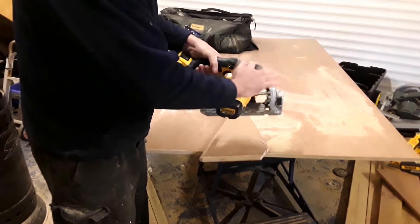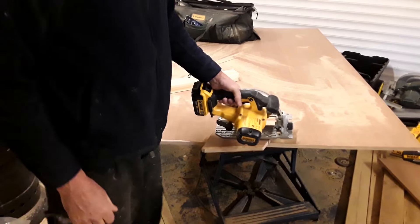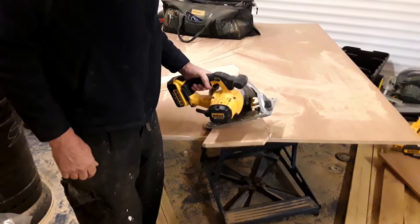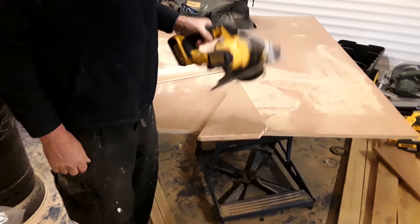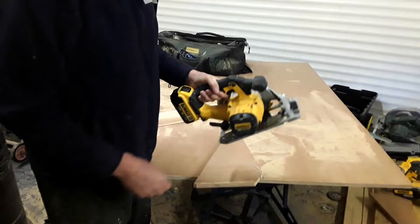Welcome to my video. I'm demonstrating DeWalt tools. This is the circular saw. I'm not sponsored — just a note, I'm not sponsored by DeWalt. This is just me doing it so other tradesmen and professional DIYers can have a view of the equipment.